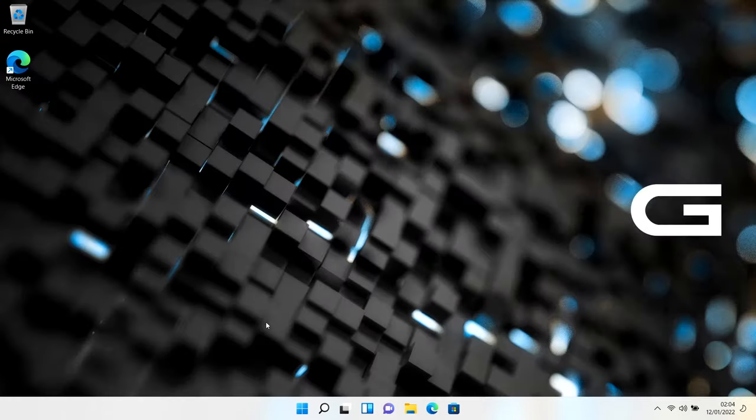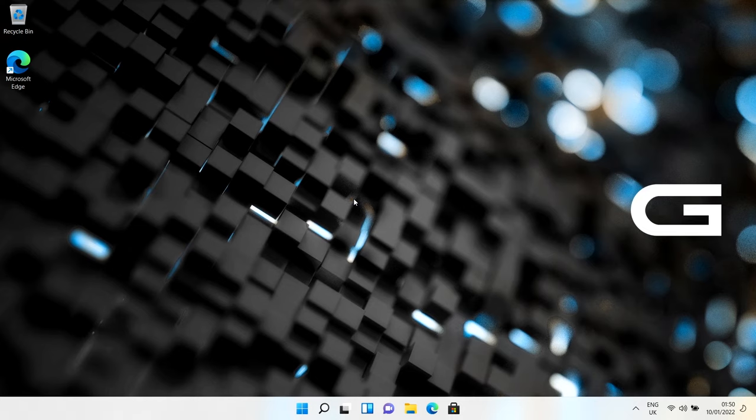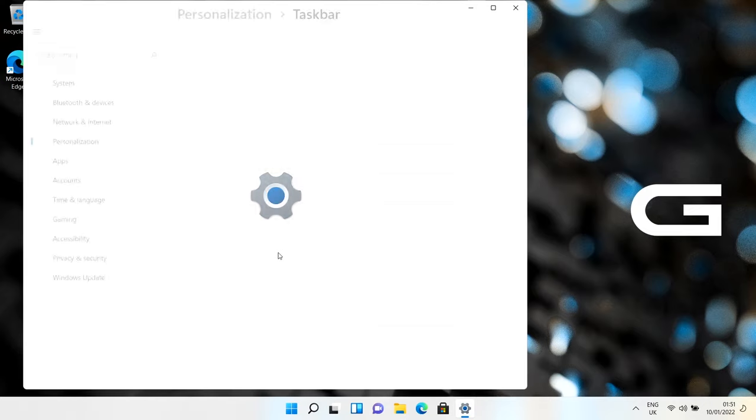We've gone through the whole list and removed what we don't need. Now restart the computer. After the restart, for the taskbar: you've still got the system tray at the bottom with icons, which looks familiar. The main obvious difference is that the icons are right in the middle of the screen. That's not an homage to Apple - it's because widescreen monitors work better with icons centred. The system tray itself works in a very similar way. Right-click and choose taskbar settings.